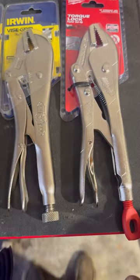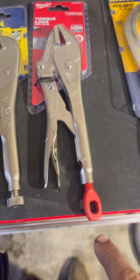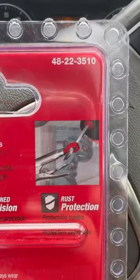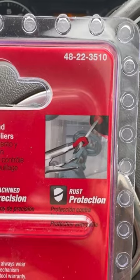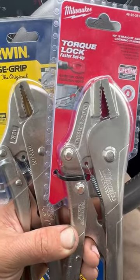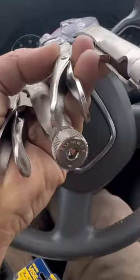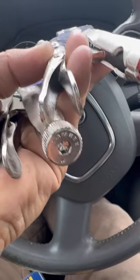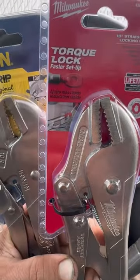The Milwaukees have this bulky red adjuster knob called Torque Lock. On the back of the packaging, we have a picture description of a flathead screwdriver going through that eyelet bolt and torquing it down even further. Besides that, these things look and are packaged almost identical. The Irwins do have an adjuster knob on the bottom and you can adjust it with a hex. But is it not sturdy enough to quote unquote Torque Lock?